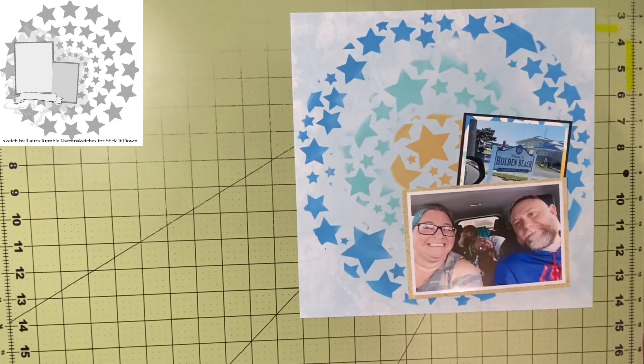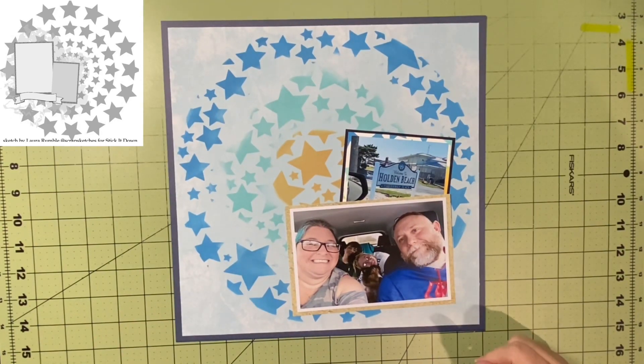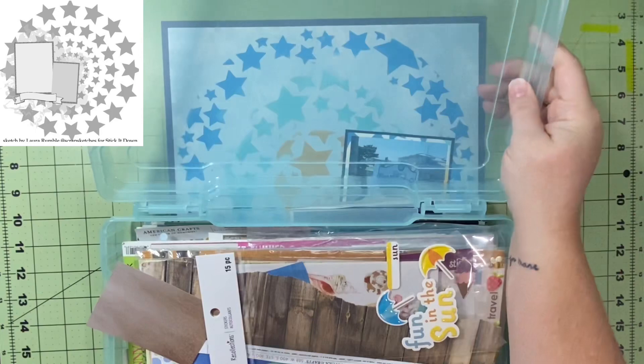It came from a Recollections paper pad called By the Seashore. It's pretty much solid — it's got a hint of a pattern in it but you can't really see it very well. It almost looks like a pair of blue jeans. But I liked the dark color.